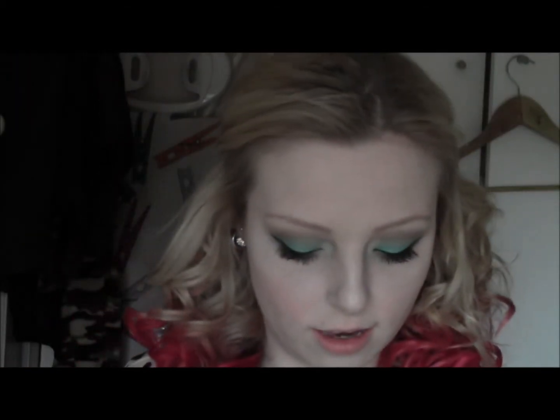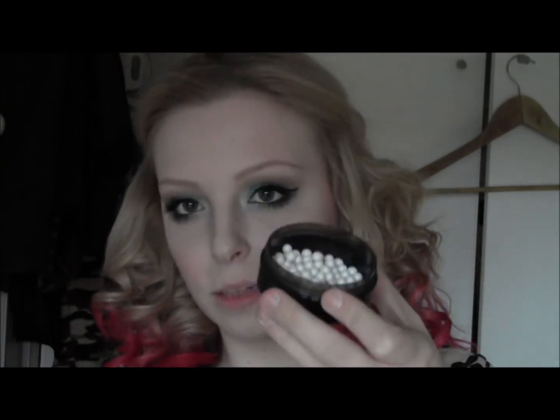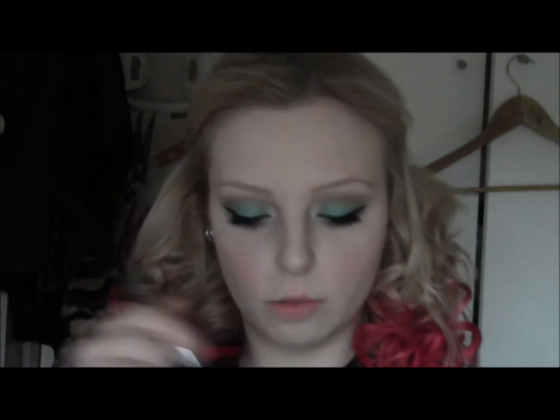For blush I'm just taking Dandelion by Benefit and putting that just on the upper cheeks for a bit of colour. And I'm just going to highlight the tops of my cheekbones with these highlighter balls from Avon in the colour Bedazzled, putting that on the tops of my cheekbones.